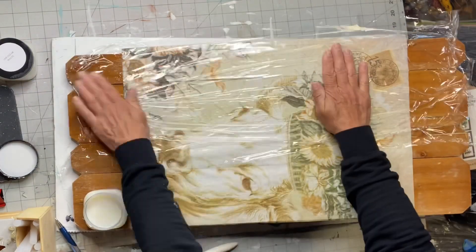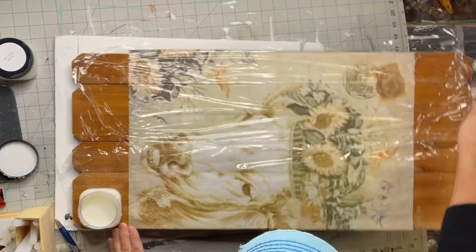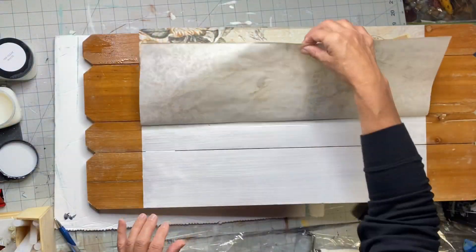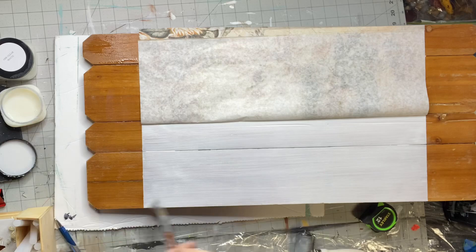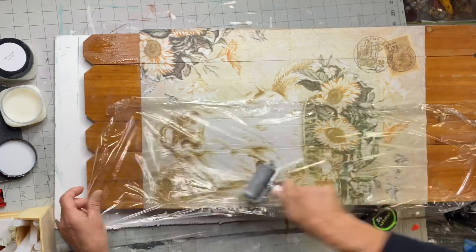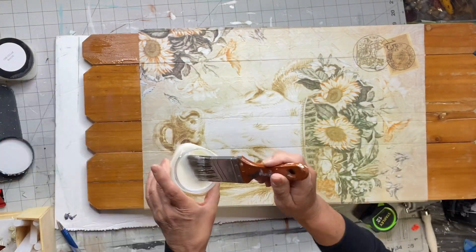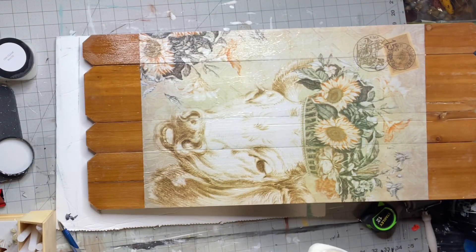I'm putting a generous amount of the one hour enamel clear and doing this in sections. I'll use saran wrap to create a barrier for my brayer, making sure I hit every part of the image so I know it adhered. This is not going to be perfect — you don't want to spend too much time overworking it. You'll see wrinkles, but as it dries it will shrink and most of those wrinkles will come out.